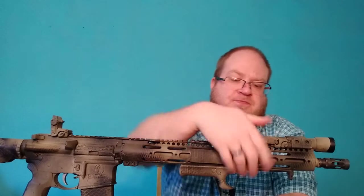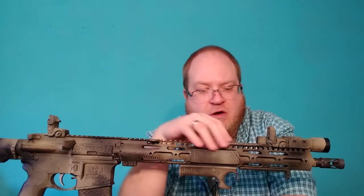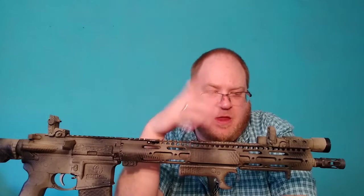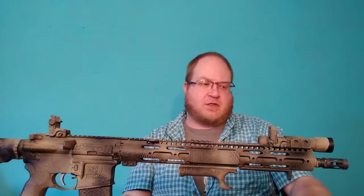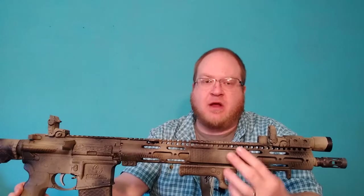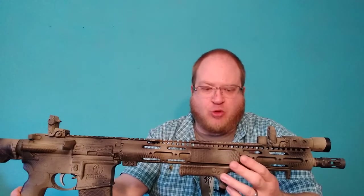Moving back there's a standard MBUS, and I have a Magpul ladder rail cover where my hand sits — right over the gas block area. This is supposed to be an irons trainer. I was originally going to do fixed iron sights, but the cost was spiraling toward six or seven hundred dollars for the irons I wanted, so I grabbed some old MBUS off another gun.